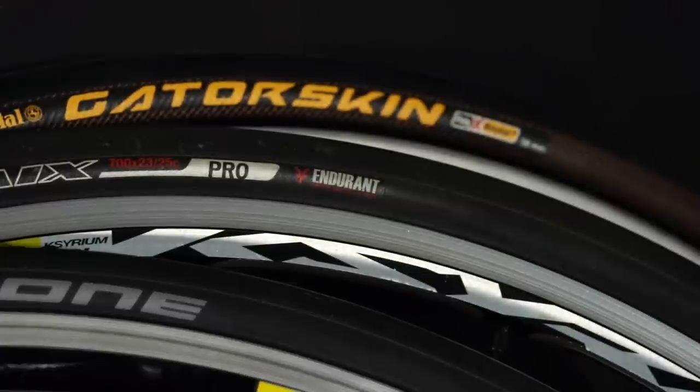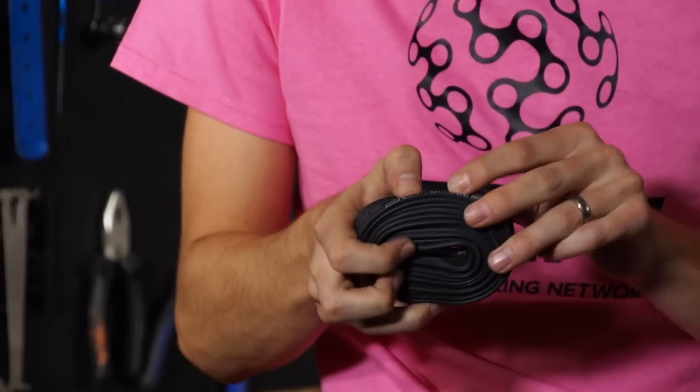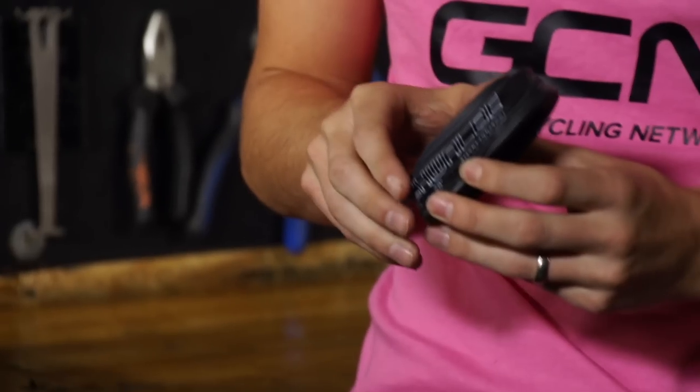Whichever tubes you decide to use, make sure you get the right width. Particularly if you're running tyres as big as 28s, you might want to look at getting a thicker, wider inner tube. Standard ones will work, but the rubber will be stretched so thinly that you'll probably lose a bit of puncture resistance. So buy the appropriate inner tube.